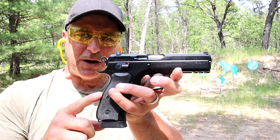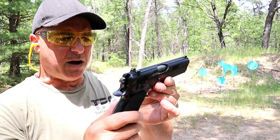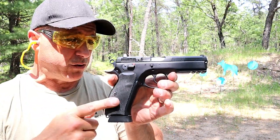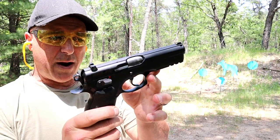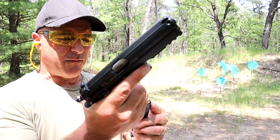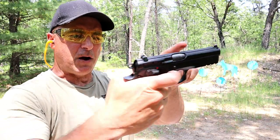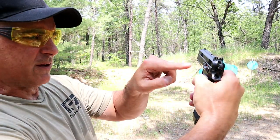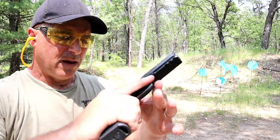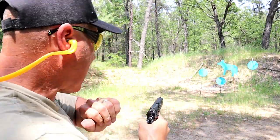This is the CZ 75 SP01, the all-steel model. Before CZ started cranking out all types of guns — the Shadow II, all the different colors — this was the go-to gun. All-steel model, weighs over 40 ounces, loaded with 18 rounds in the mag you're looking at around 46 ounces, so it is heavy. It does have a full pic rail, 4.6-inch barrel, a thumb safety which allows it to be carried cocked and locked, night sights, and rubber grips. An excellent handgun — many people hold this gun in high esteem, as do I.